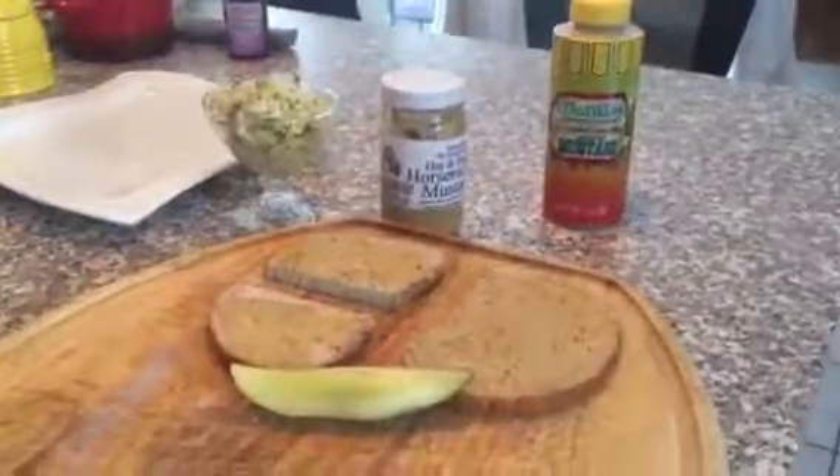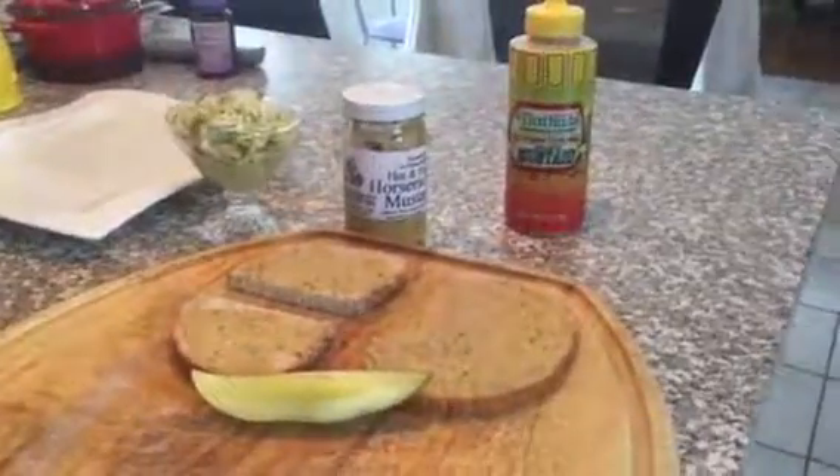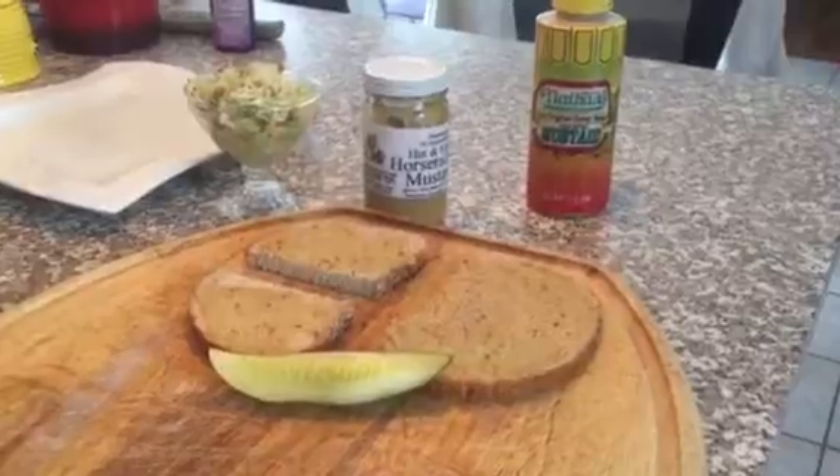I'm here today with Chef Bill, who's going to be telling us all about something very near and dear to his heart: the fine art of crafting an authentic Jewish deli sandwich.